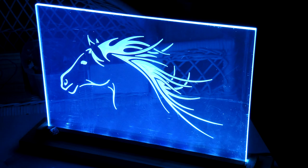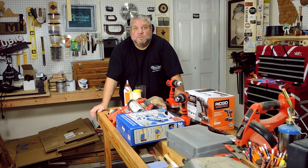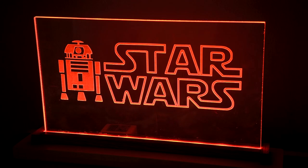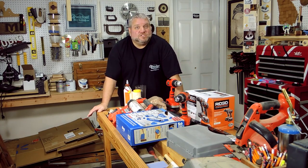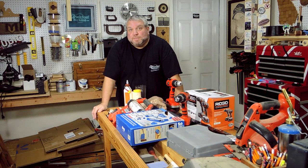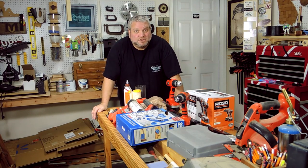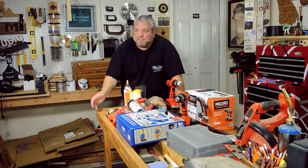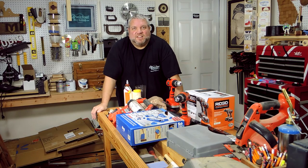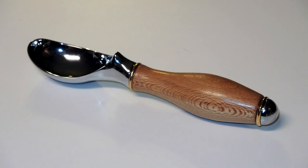I made my daughter one with a horse on it. I made one for my son Nicholas with Star Wars and R2-D2 on it. I made one for my older son with the logo from a band he likes. And my wife asked me to make her an ice cream scoop, so since I bought the new lathe that you may have seen in my last video, I thought that would be a great project to try — and I was able to create a pretty cool ice cream scoop for her.